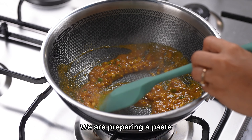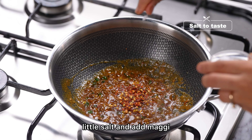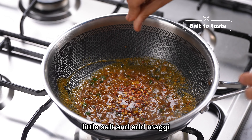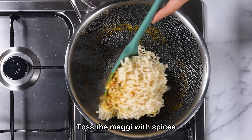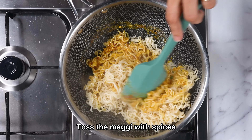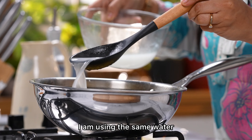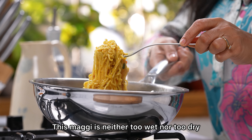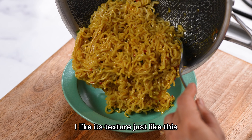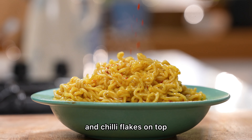We will add a paste, and then a little chili flakes. Now we add the Maggi and toss it well with the sauce. I'm using the Maggi's cooking water. The Maggi is not too soft — I like this texture. I love the spring onions and chili flakes in it.